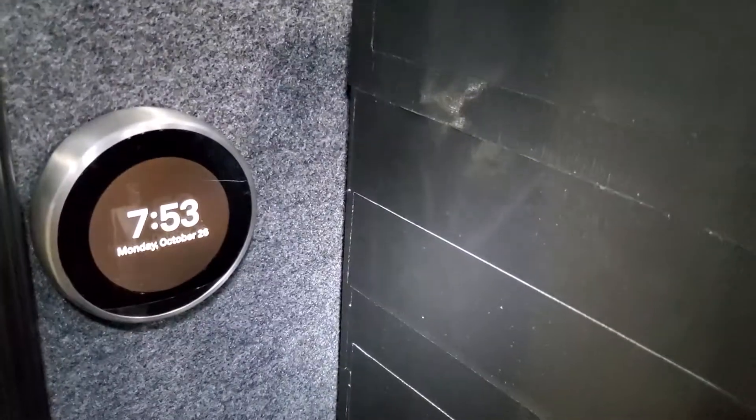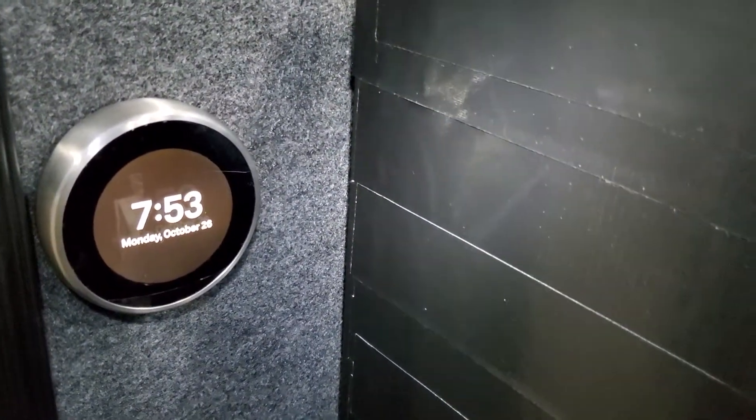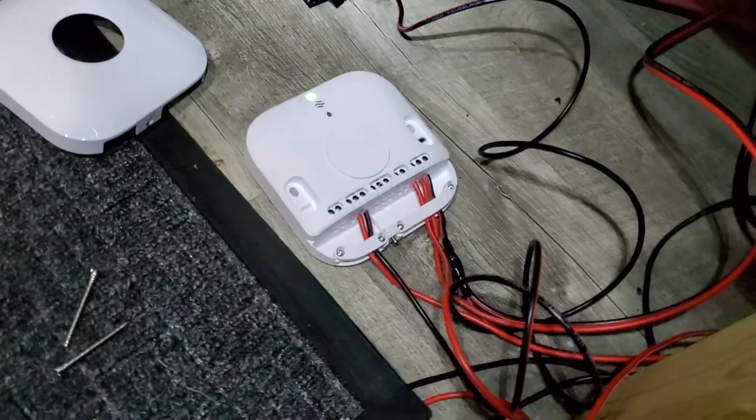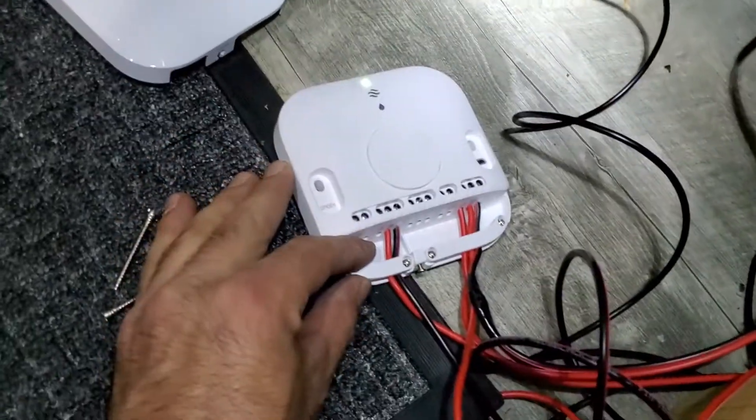Hey, what's going on guys? It's finally done — I got that Nest thermostat installed in my van. You might have to buy the European version to get this heat link set up.